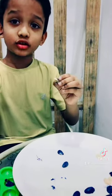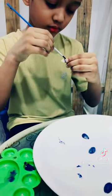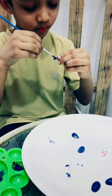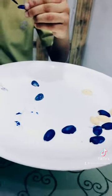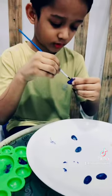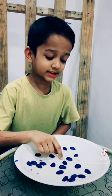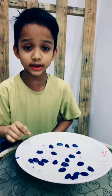I am painting the pistachio shells. Look at this — I already painted the pistachio shells. Now I am going to keep them to dry.